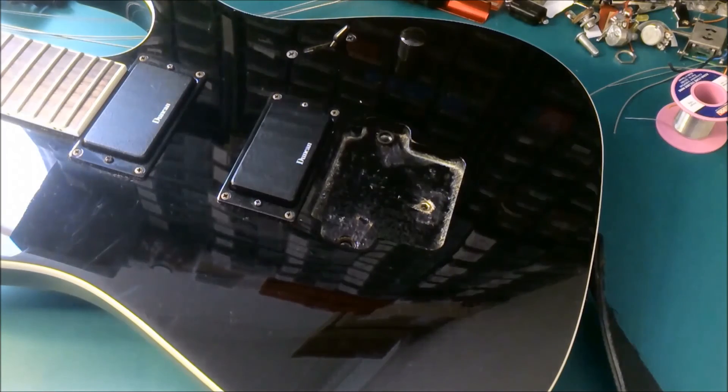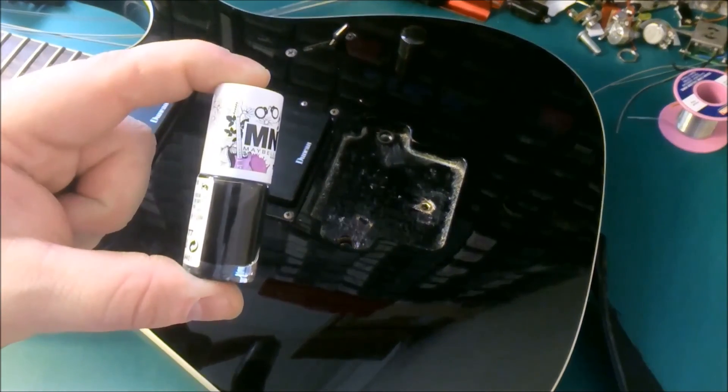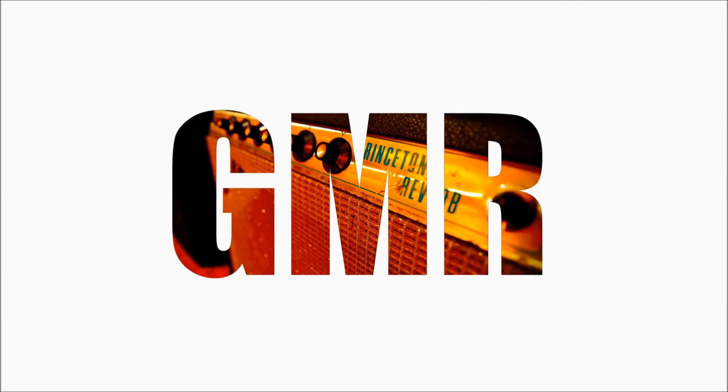A top tip to make this look like a really professional job is to maybe borrow some of your girlfriend's black nail polish and just go around the edges here where the wood has split slightly. Have a great day and we'll see you next time.